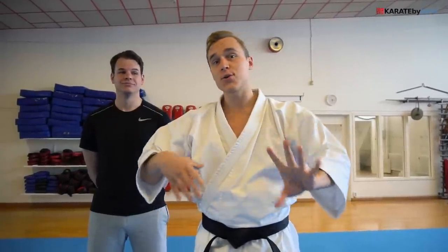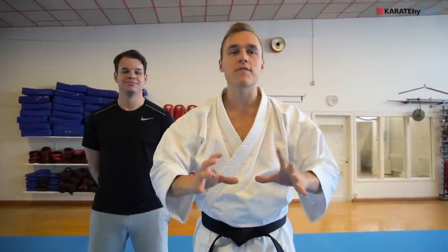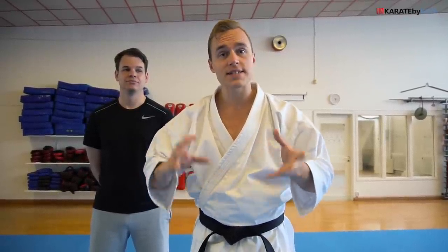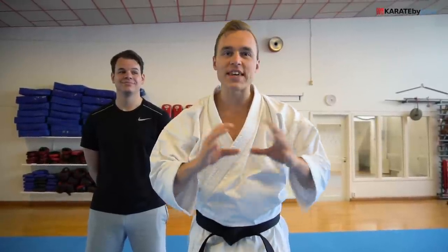What's up karate nerds? In today's video, we're gonna have a look at practical applications, also known as bunkai in Japanese. And we're gonna do one for each of the pinan, also known as the heian katas. Now, of course, there are unlimited applications to the techniques that you use in these kata. So we're just gonna do one sequence of each kata so that you can learn how to use these moves in an actual self-defense situation.